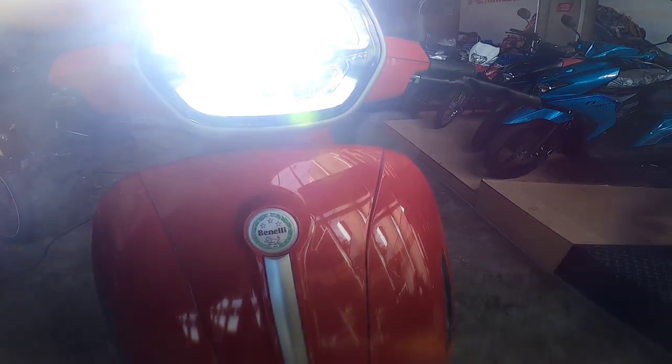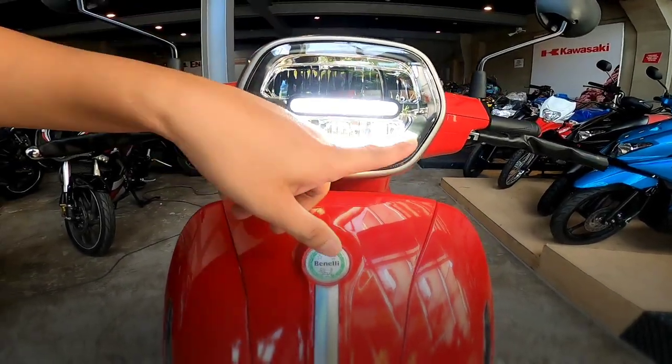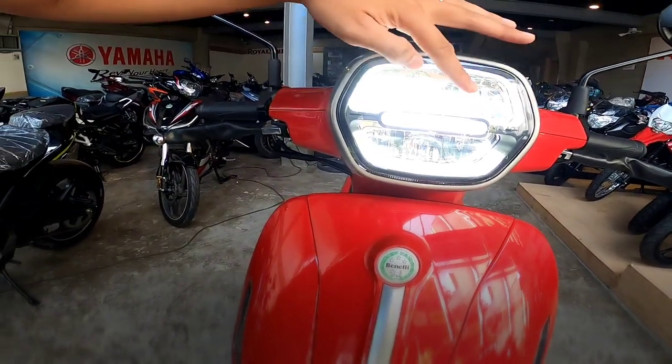Pag naka-high, ganyan dalawa ang lalabas na light. Pag isa lang, dito lang. Pag na-high, dalawa.